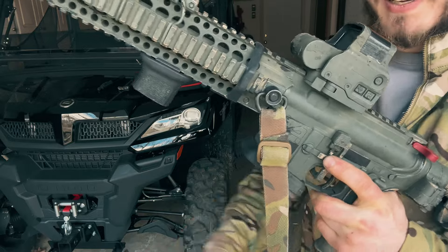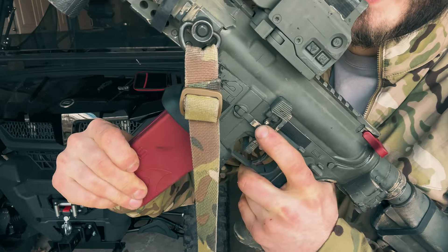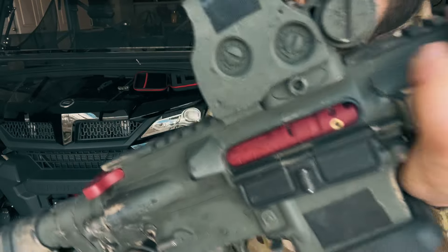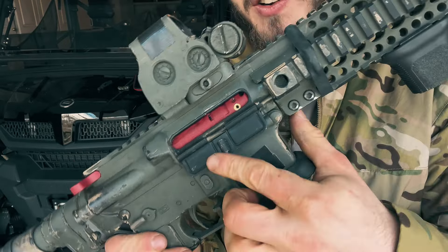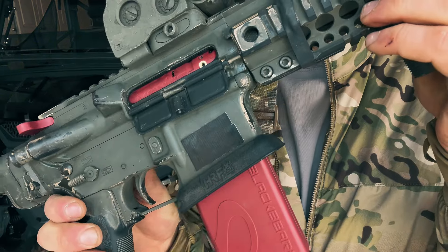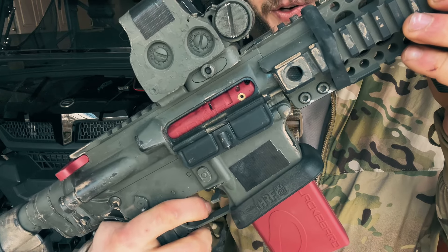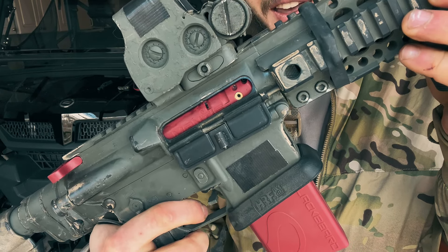How this thing works is you have these two little prongs that, when you insert into your magwell, on the Mantis bolt carrier itself there's a notch on the bottom side where it goes in and hooks into that. When you go to fire your rifle the hammer on your trigger will hit that, and then the Mantis automatically pushes it back down to reset your trigger so you can consistently get reps on your trigger and work trigger control and whatever else you want to work on.